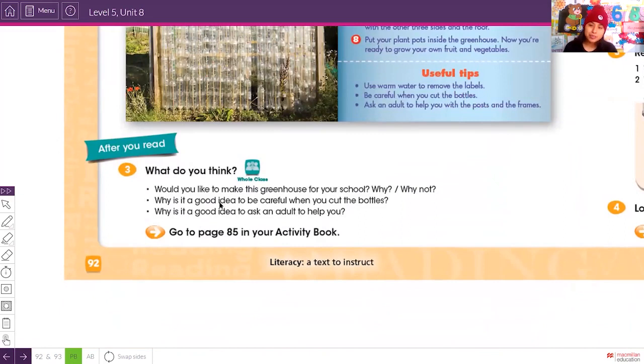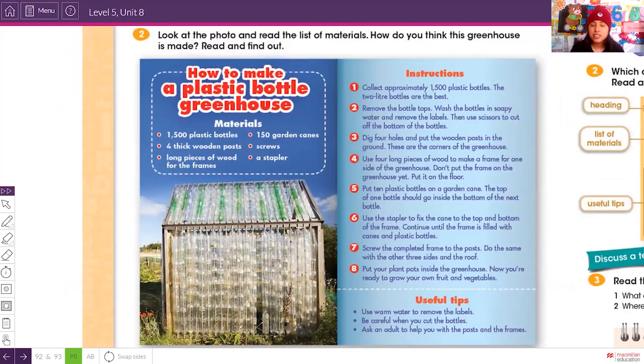What do you think — would you like to make this greenhouse for your school, why or why not? Personally, I think it would be a great idea. Kids are going to recycle, which is good for our environment, and we can grow fruits and vegetables.